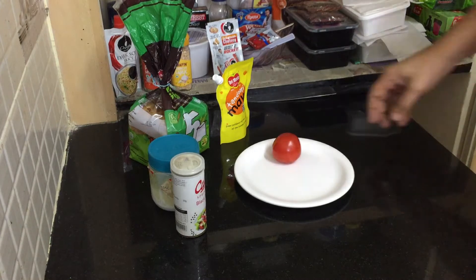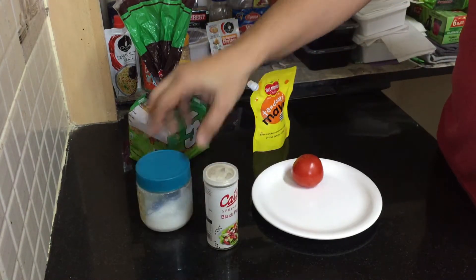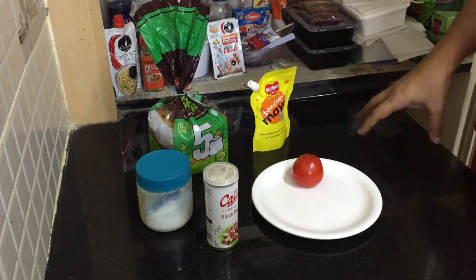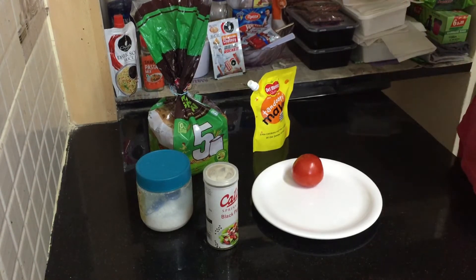Hi guys, so today we are going to make another interesting and very delicious breakfast — a tandoori tomato sandwich. It's very good taste, very less calories, and very healthy also.